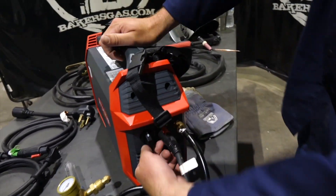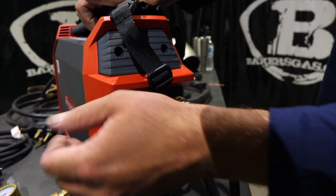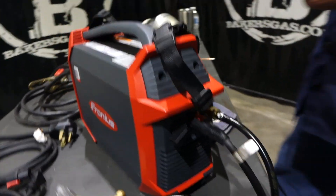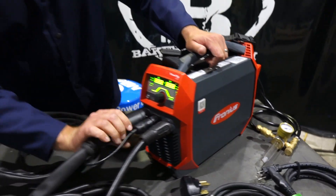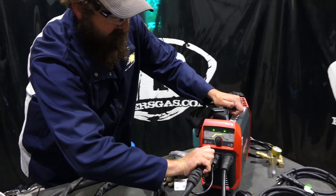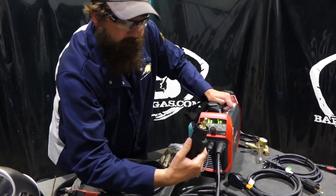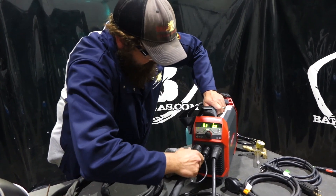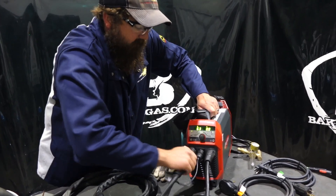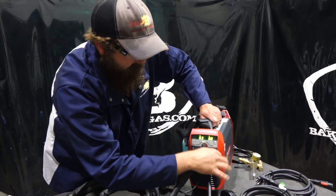On the back you can see the power button — it's pretty robust. I'm going to flip it on and see what comes up. The TIG torch is simple to disconnect: it's just a half-twist style. The gas is fed through the DIN connection. We've got our trigger switch for amperage control and our ground.